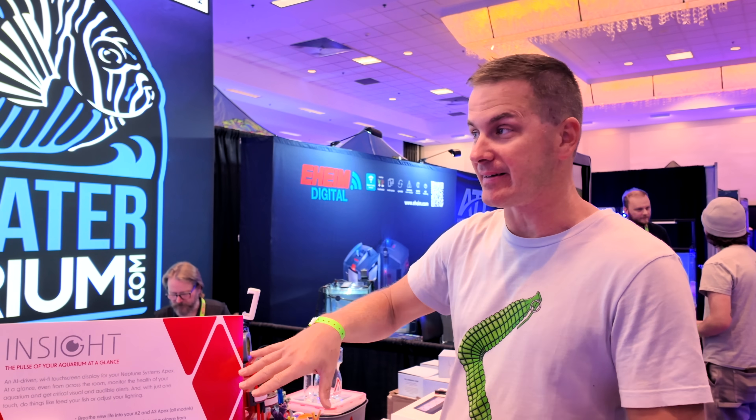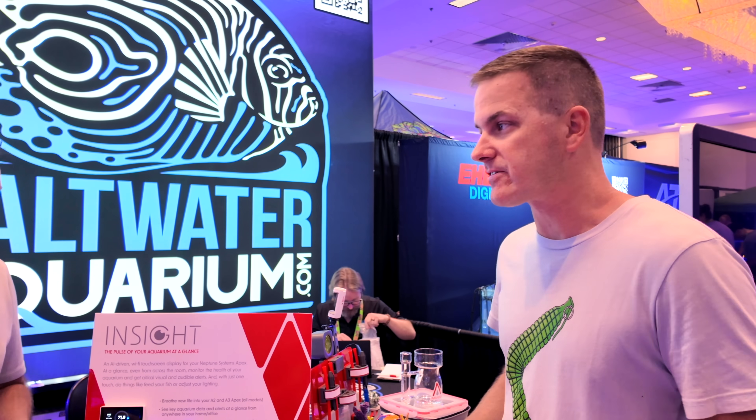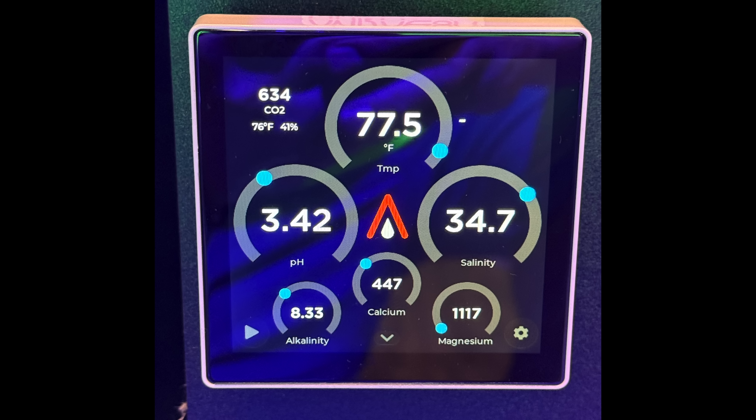You do not need the cloud. It does not access anything from Apex Fusion or from the Neptune Systems cloud at all — it's all local. Which means your internet can go down and you'll still be able to see what's going on in your aquarium. On the display I've got temperature, pH, salinity, and then the Trident values of alkalinity, calcium, and magnesium. But virtually anything that you see in your Apex dashboard you can make and see on here.